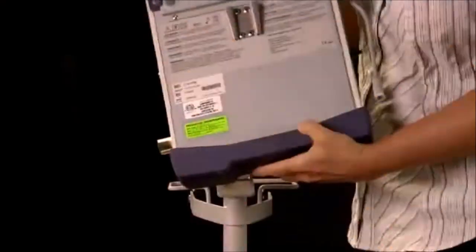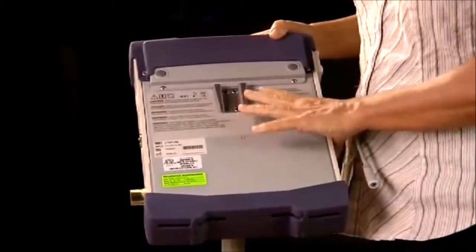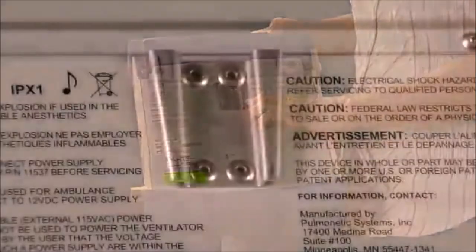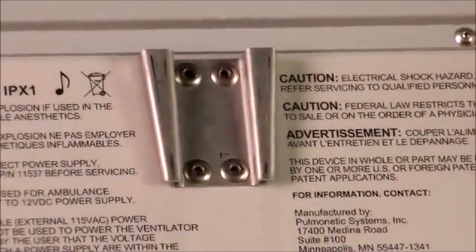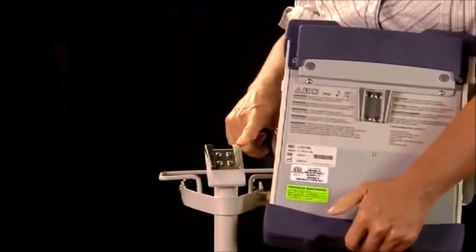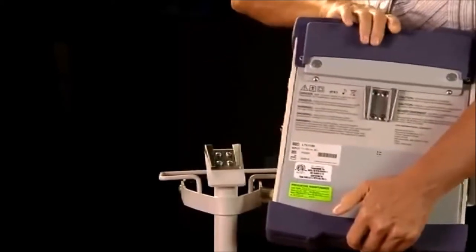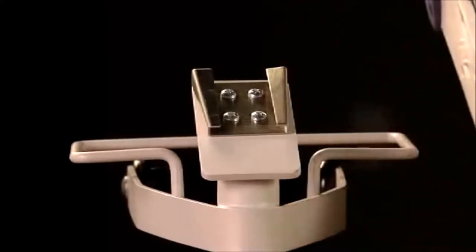Let's start by taking a look at the external features of the LTV 1150. On the rear of the ventilator, there is a compartment where the internal battery is housed. You can also see the mounting bracket. This dovetail bracket slides into the corresponding bracket on either the table stand or the pole stand. You can also purchase just the dovetail bracket to mount the ventilator on a wall, bed frame, or on the back of a wheelchair.